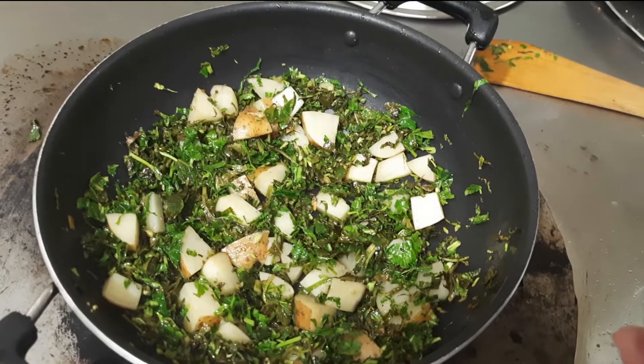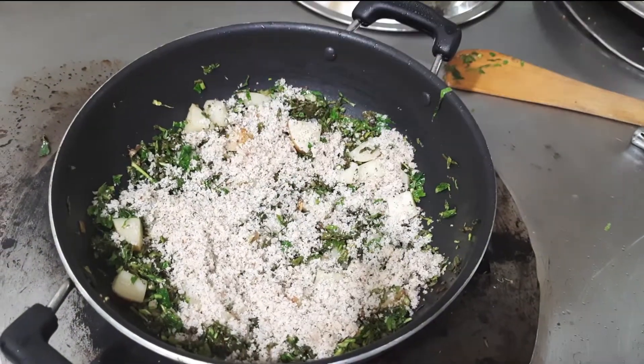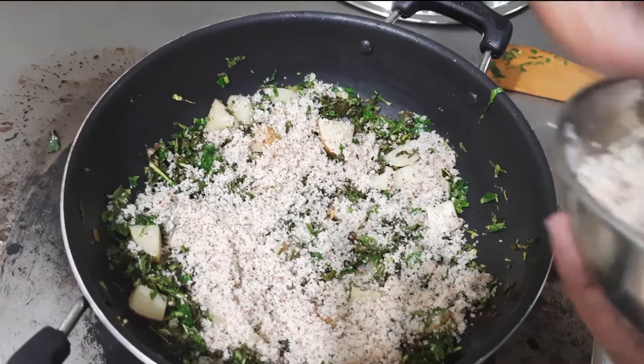Now we will add the salt and this crushed coconut, which includes cumin seeds, pepper, and salt.